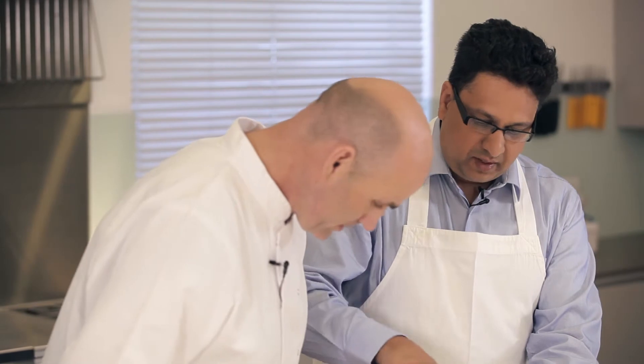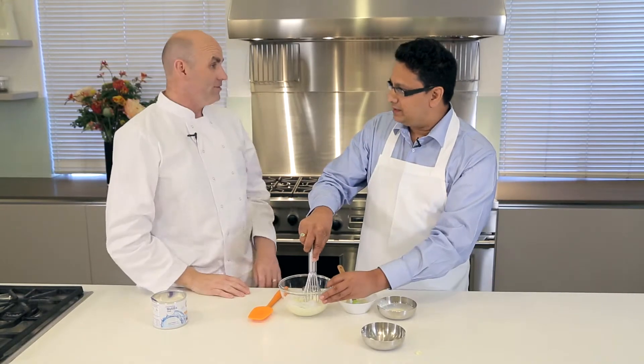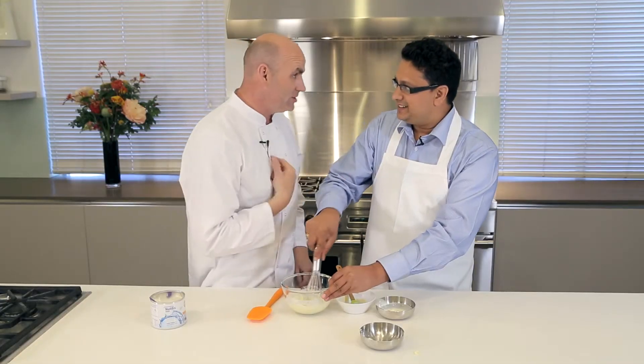Now that we've got everything mixed up and all the ingredients ready, what are we going to do next? We're going to take a scone cutter, layer it all up, and then pull it out of the scone cutter. That's what we're looking for — that's wonderful. I can't wait. It'll be really good, and the best part is that me and you get to eat it.